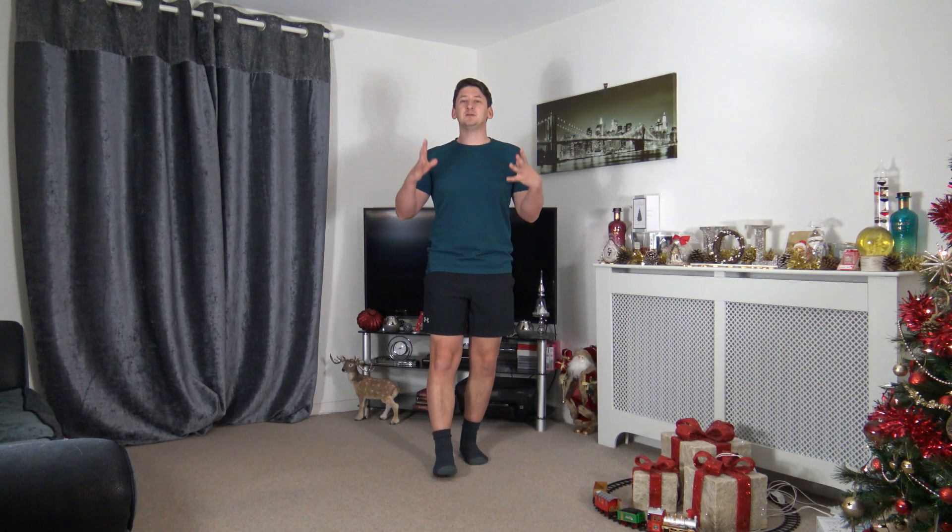Welcome to my low-impact cardio workout for over 50. My name is Anthony, and welcome to 4x4 Circuits.